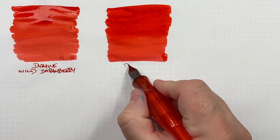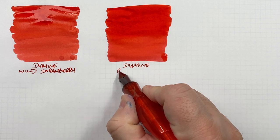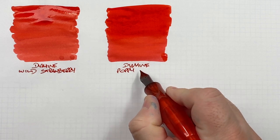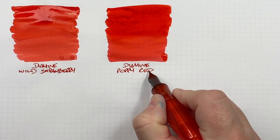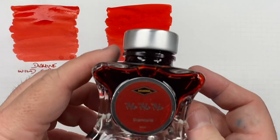This is Diamine Poppy Red. Again, for me it's another bright red that I typically go for. I generally prefer brighter reds over darker reds, though there are some darker reds I do like.